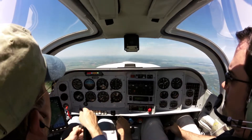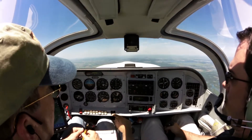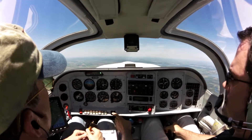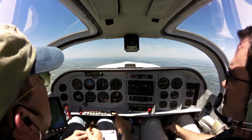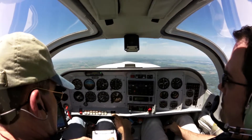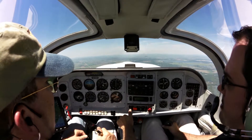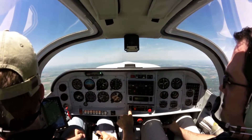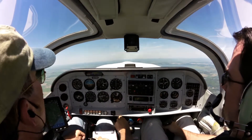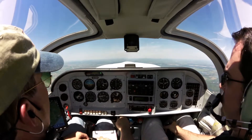When you raise, raise the gear or flaps first? Nice job handling the airplane. What kind of speed were we at? About 70? We were about 68. I'm going to note that. Gears in transition. Flaps are all the way up. At 2400 here. Beautiful.